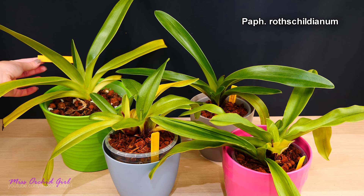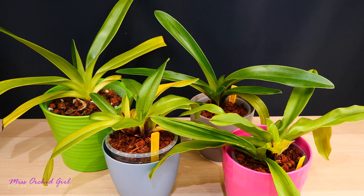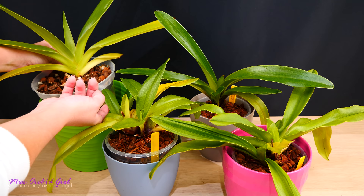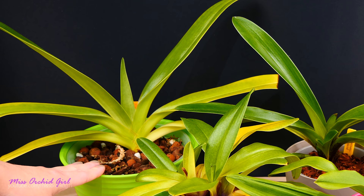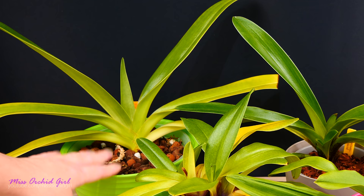Let's start here. This is Paphiopedilum rothschildianum, which is a very coveted and popular species. I purchased it as a pretty young plant and it has grown so much — it is a big orchid and is supposed to get very big. The root system looks amazing. It does drink a lot of water so you have to be careful with watering. It's a multifloral and the flowers are absolutely amazing — do Google the name. It's one that everybody wants in their collection, and I found it at a good price because they're typically pretty expensive.